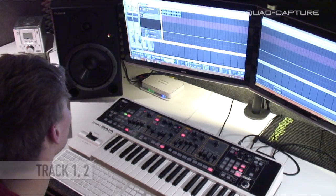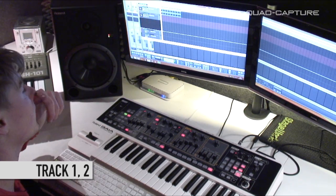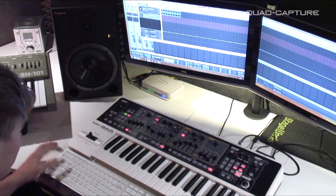We've got Sonar X1 LE all installed here. On track one we've got a really basic drum loop going, and on track two we've got our Gaia going into the Quad Capture. So let's get recording — just click record.